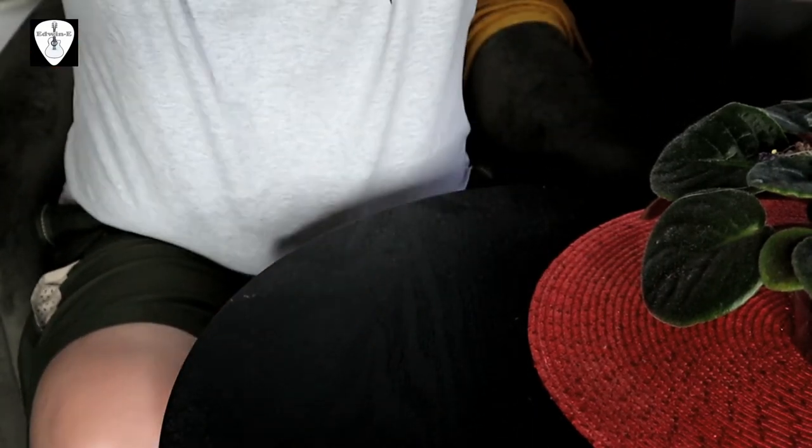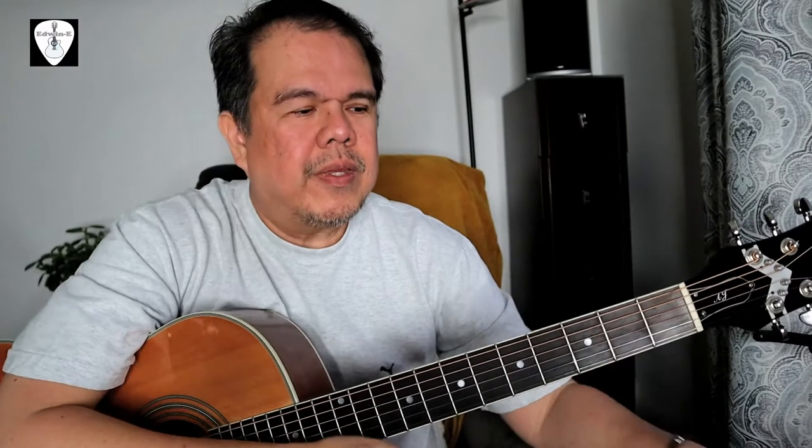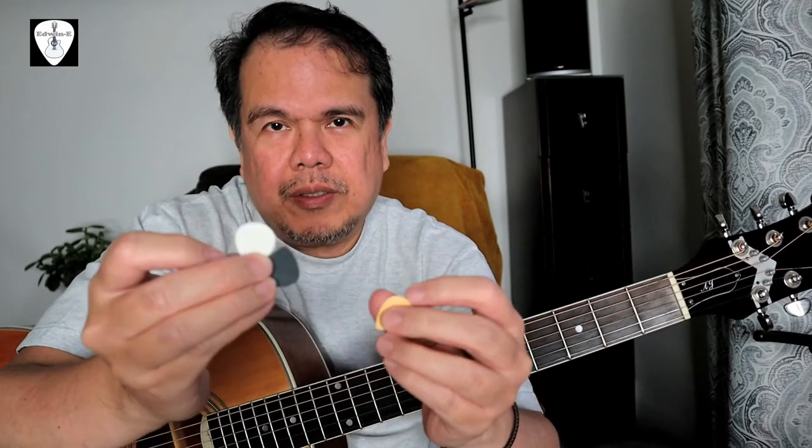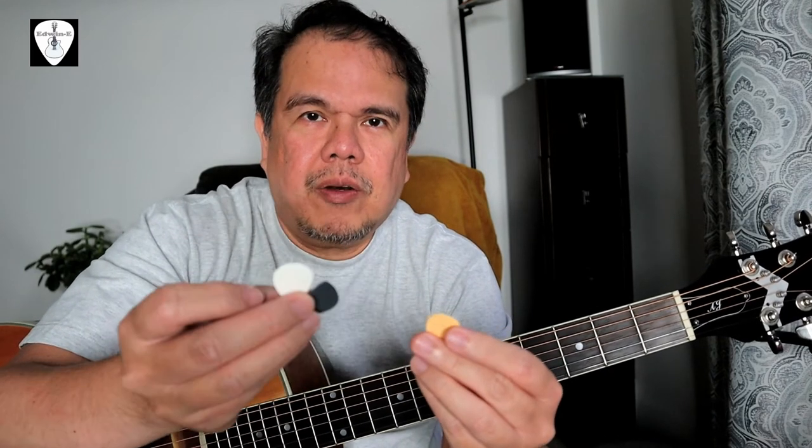Now I will use the guitar with the TUSQ picks, but I will not tell you which one I'm using. Later in the video I will reveal which pick is which. I'll just call them pick number one, pick number two, and pick number three.